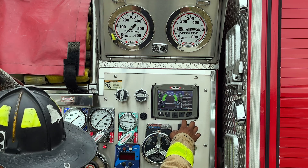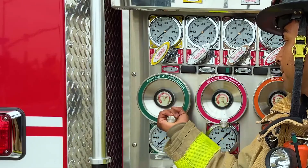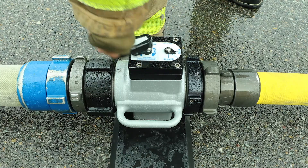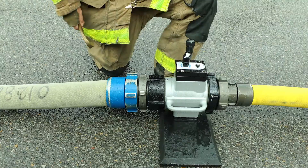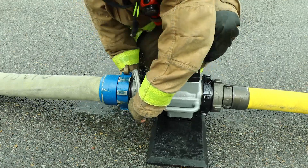The pump engineer slowly returns the pump pressure to idle. Once at idle, the pump engineer closes the discharge to the supply line. The firefighter closes the gate valve while the pump engineer continues to drain their supply line, breaking the four-inch side of the waterway hose line at the waterway gate valve.